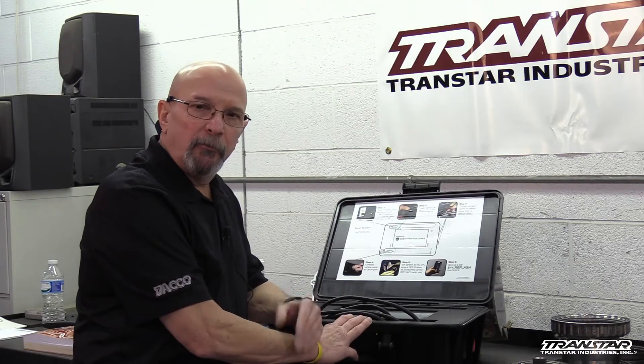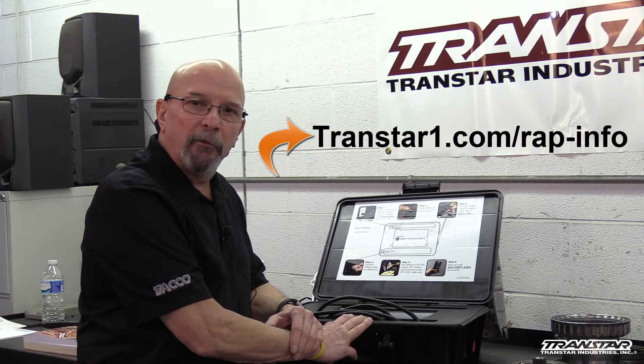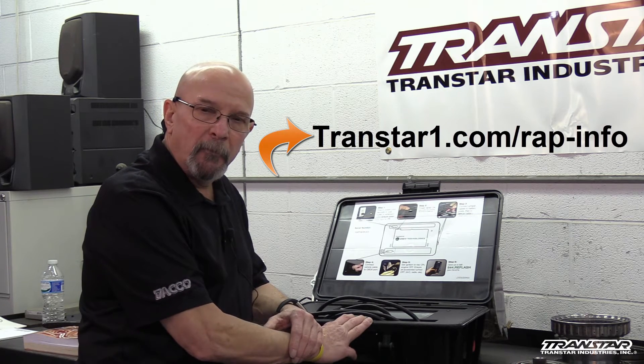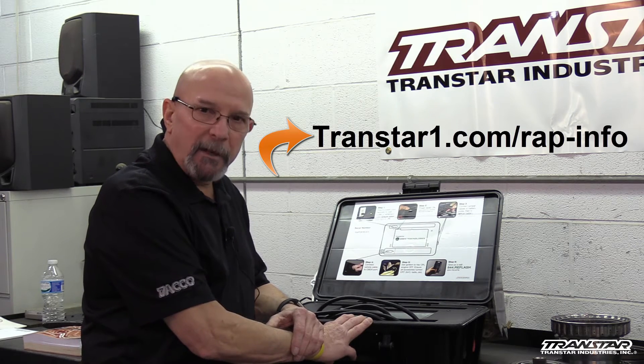To have one in your shop, it's as simple as contacting your sales rep or go to transtar1.com/wrapinfo. It's that simple — you're on your way to programming in house. Thank you.